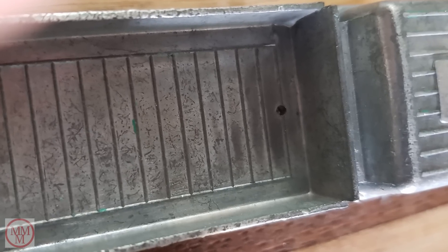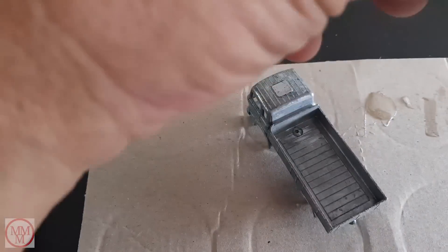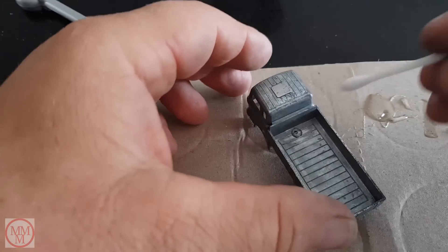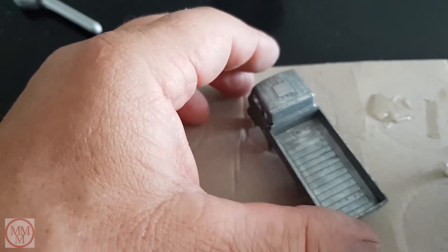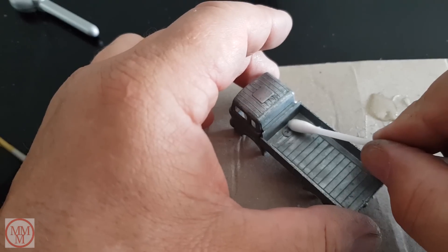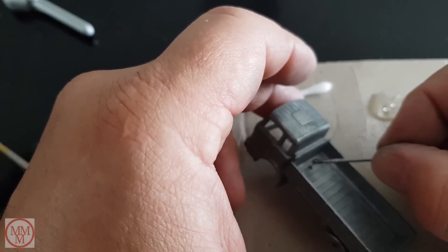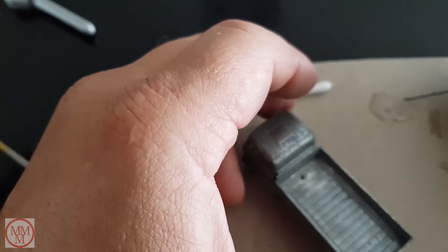I filled the hole with araldite and now I'm wiping off the excess. After wiping off the excess I had to top up the hole with a tiny amount of araldite. After a light sand it should be almost invisible.